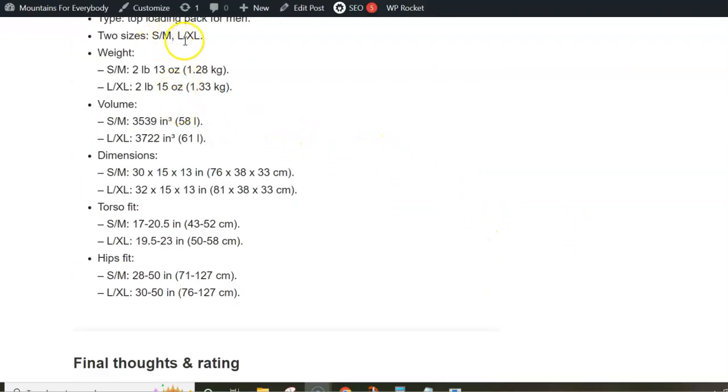I mentioned the sizes, so here are the numbers: you have S/M and L/XL, and both are ultralight — around 1.3 kilograms each. The volume-to-weight ratio is extraordinary, around 45 liters per kilogram.